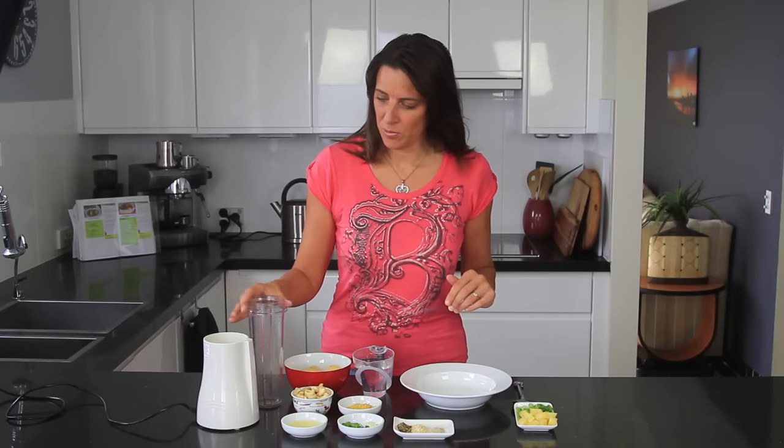Today I'm using my small blender, but you can use a bigger blender. You could double or triple this recipe as well — it's really, really versatile.